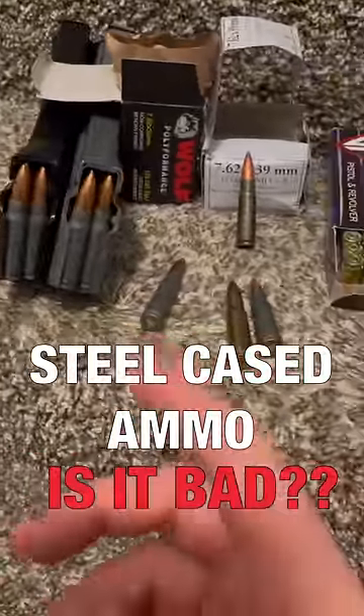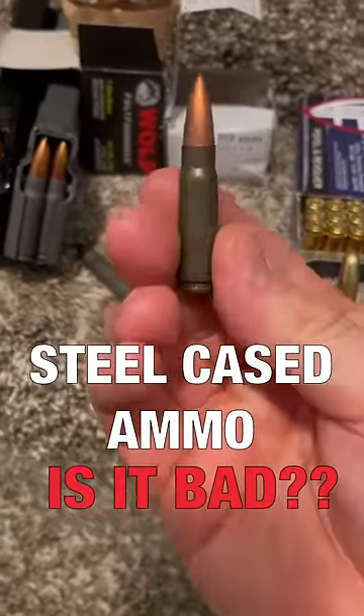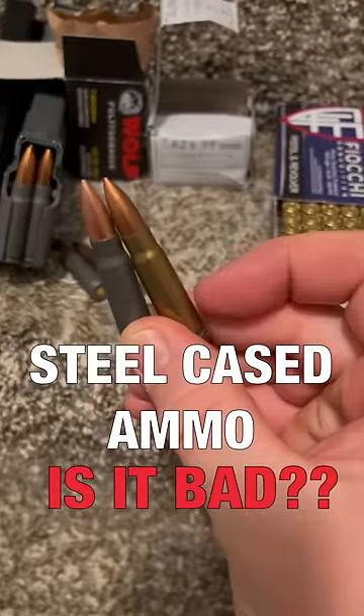Some bad things are fouling and extraction issues. Steel cased ammo does not expand and seal out fouling as well as brass. And in some firearms, a steel case is harder to extract or doesn't extract at all. Steel is harder than brass, so it doesn't have the elasticity that brass does.